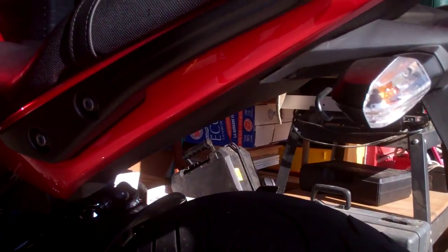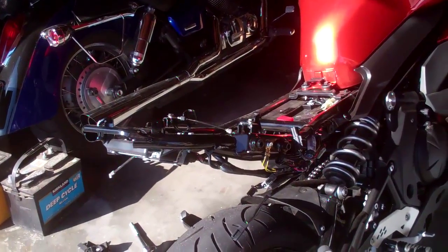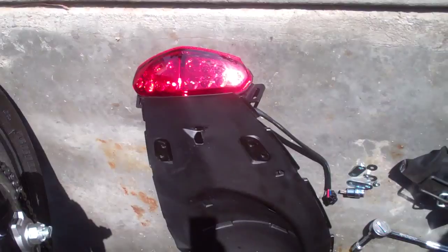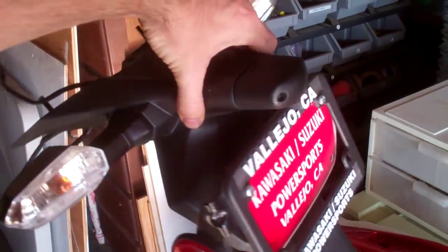First thing I'm going to do is take off the seat. I'm a few steps in already, and the entire back of the bike is off, pretty much. There's the underside — there's the old back of the bike right there. In here I have the two side fairings and the handles right there. And this is the part I'm replacing — this entire back end of the bike, all this, is going to be replaced with this.